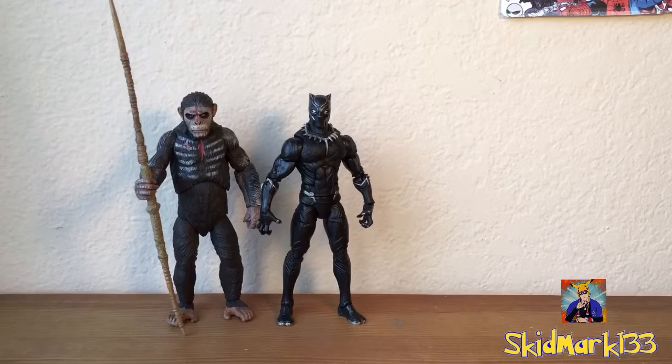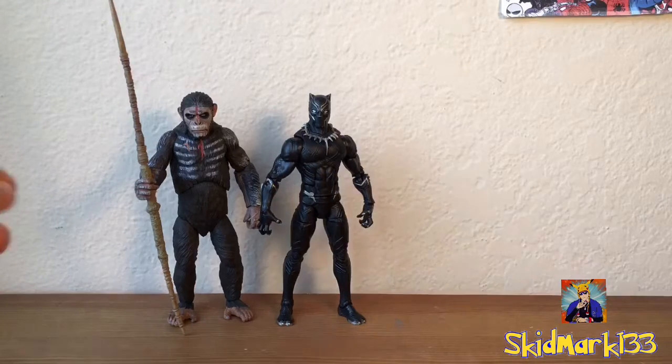And here he is next to Ulysses Klaw from the Avengers Age of Ultron movie — just kidding, it's Andy Serkis, we all know who he is. Man, I love Andy Serkis. Did you guys see the War for the Planet of the Apes trailer? Oh man, I wish I could have seen the preview footage they showed for that movie. I can't wait — I love Planet of the Apes, and the last one was one of my favorite movies of all time. Andy Serkis, I want to meet him one day.